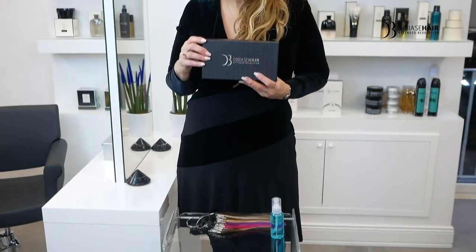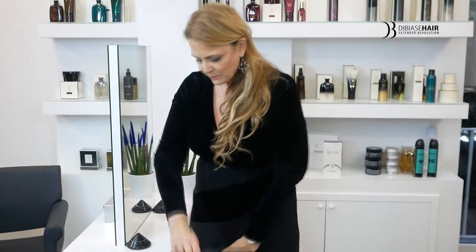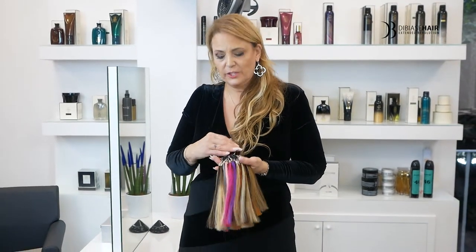This is DiBiase's coloring. It comes in this box. We have many different colors to match the hair. We have a Natural series, a Fantasy series, and the Ombre series.